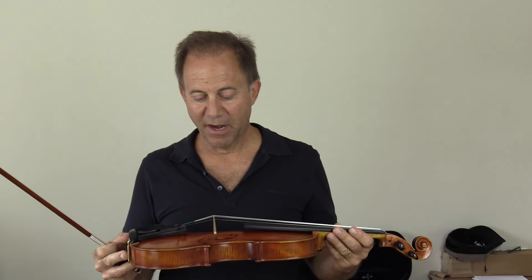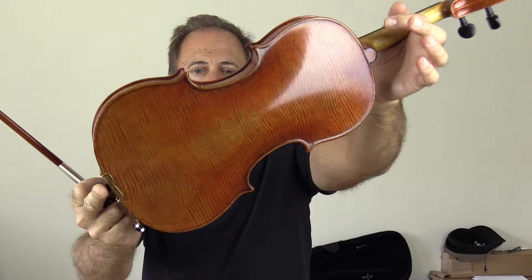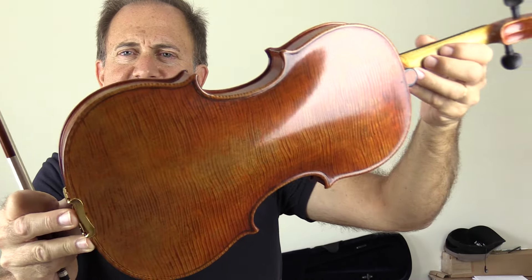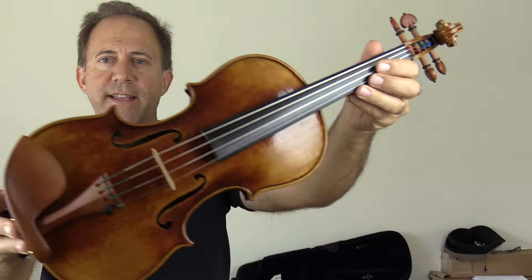Hi, Kevin. I'm going to make that video for you that you wanted — the comparison with the traditional Holstein Lord Wilton versus our Holstein Soil violin. The Wilton has an incredibly interesting back; if you can see that, the grain in that back is remarkable.